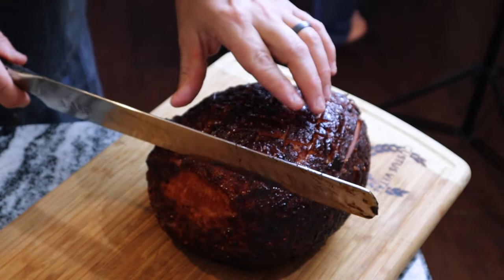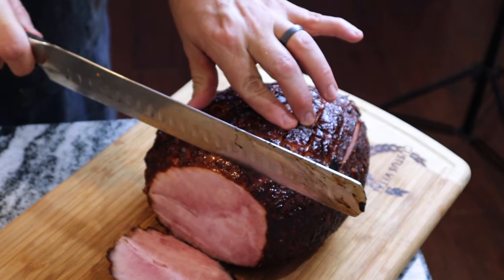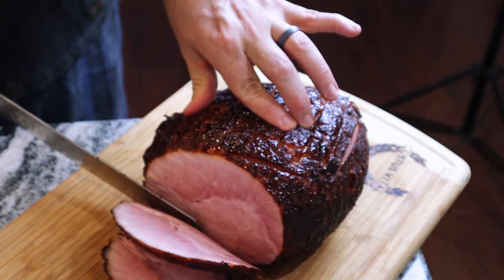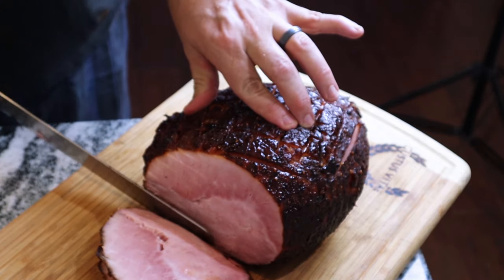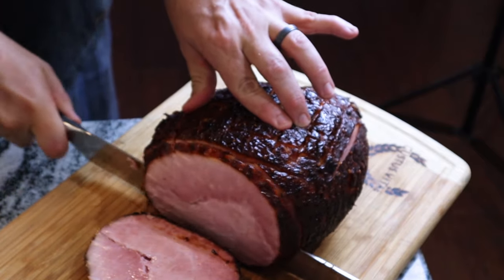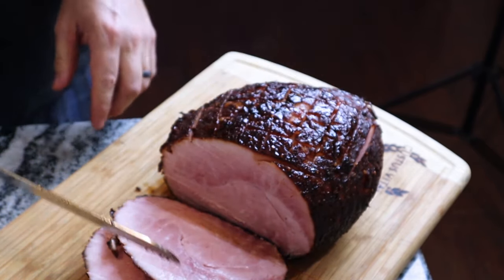Moment of truth — let's see how that ham turned out. Oh yeah, I think we did pretty good. Still juicy and tender on the inside with a nice glaze on the outside. I think the family's going to be happy with this one for sure. Let's take a little bite.